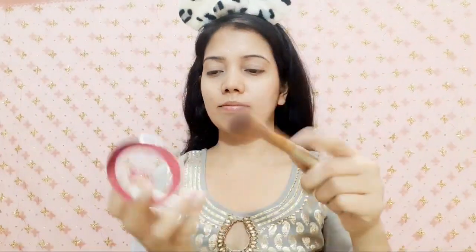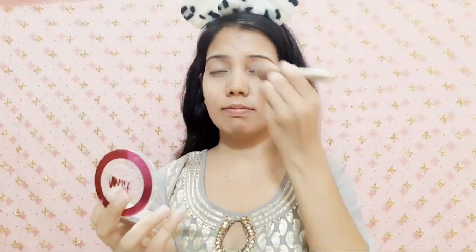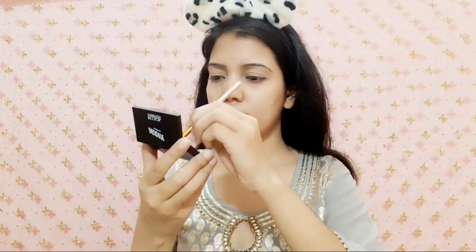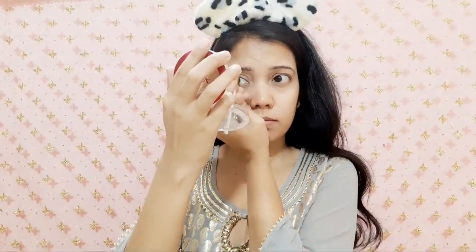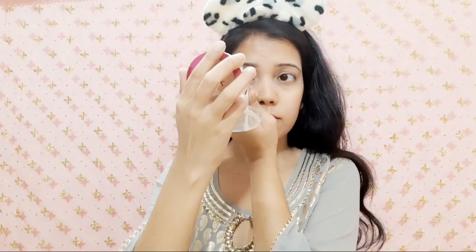I will blend it with the eyes. Now I will set the base using L'Oreal Paris Matte Magic All-in-One Compact. This is my favorite and you will have seen it in many videos. I will set the base with the help of a powder brush.